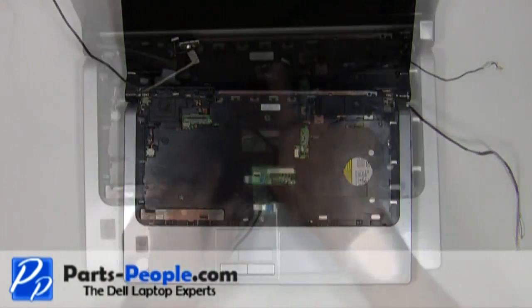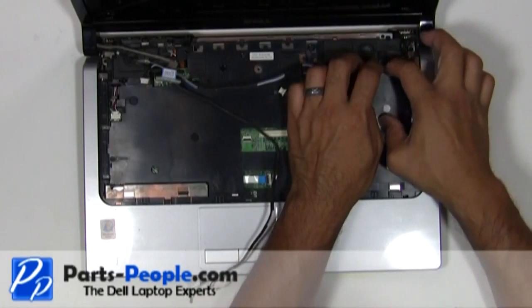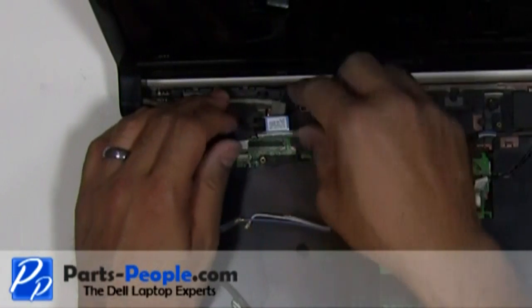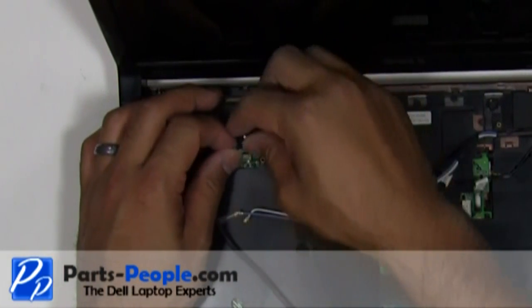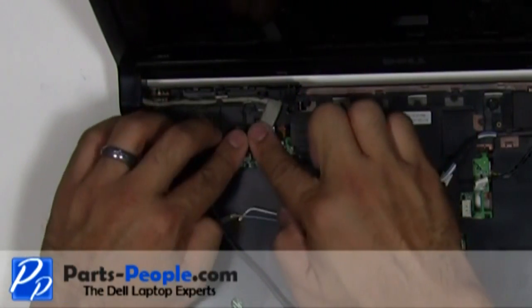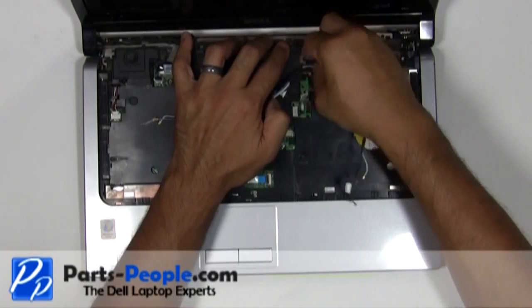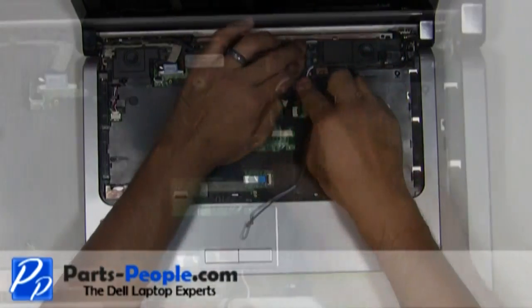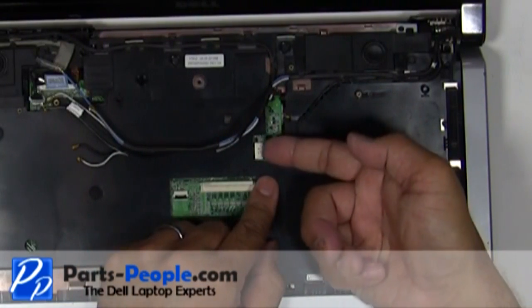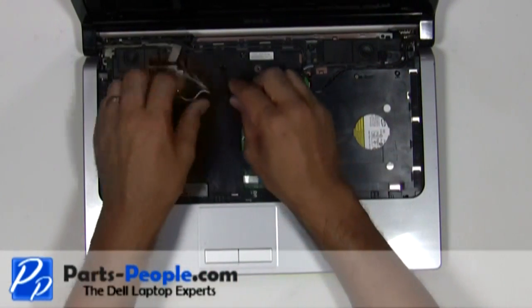Re-route the antenna cables. Re-route the LCD display cable and plug it into the motherboard. Re-route the power button cable and plug it into the motherboard. Pass the antenna wires to the motherboard.